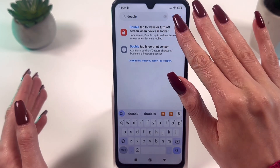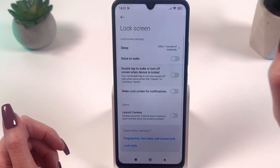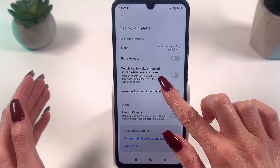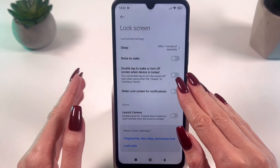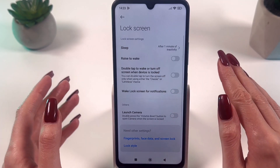Do not deviate and continue until the desired option appears. For selection and activation of the function, click on the option 'double-tap to turn on or turn off screen' you found. In the menu that appears, there will be a switch. Switch it on or off, depending on what you need.